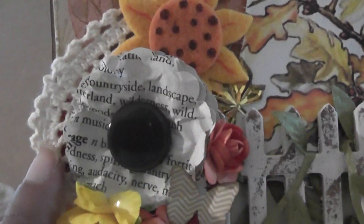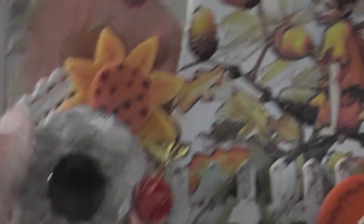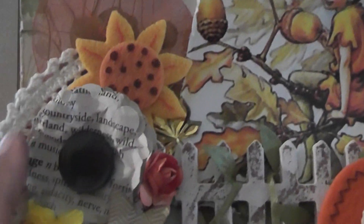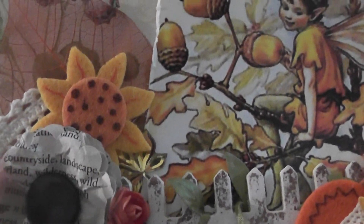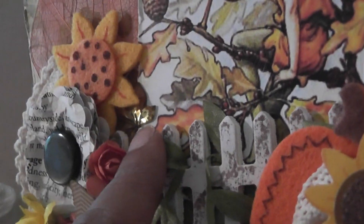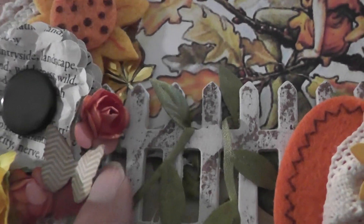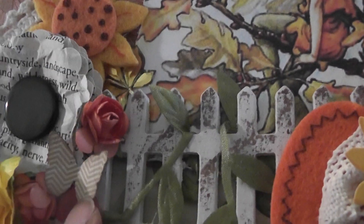Here I have a bit of doily trim that Leone sent me in a RAK — thank you, Leone. You had to use flowers, so those are my flowers. This is a paper flower that I created using a punch. I added a button and some book paper. And then more flowers — here's another little leaf tucked in here. An orange flower from For the Love of Art, and a little Martha Stewart butterfly — I used her punch to make the butterfly.